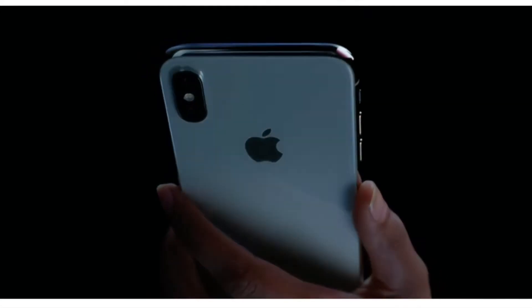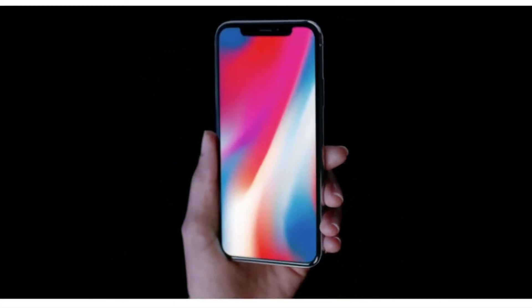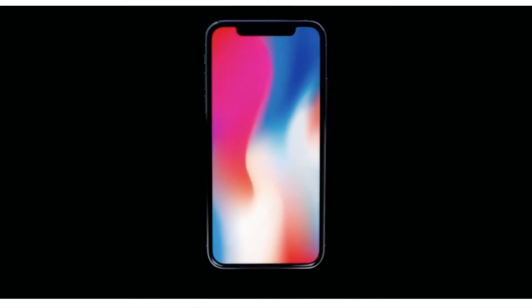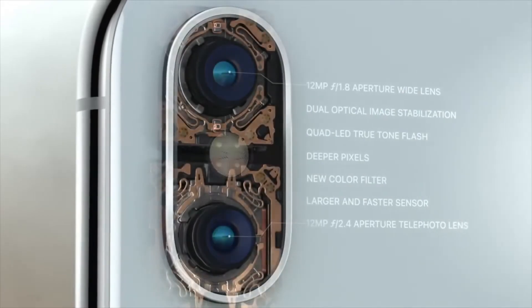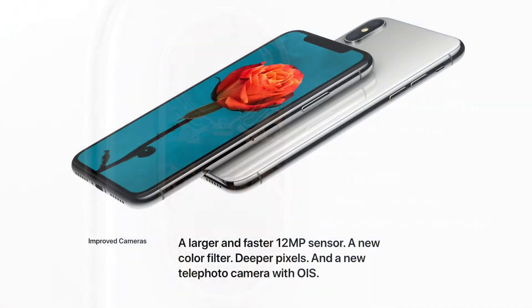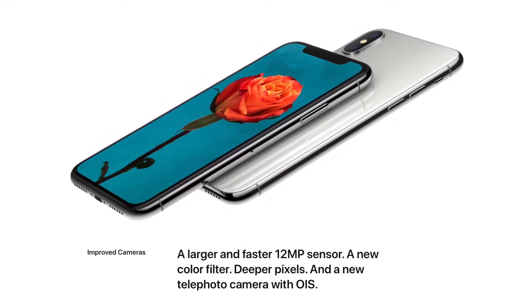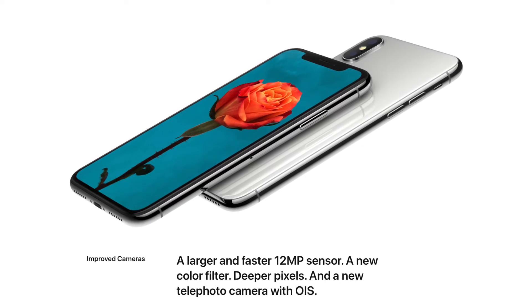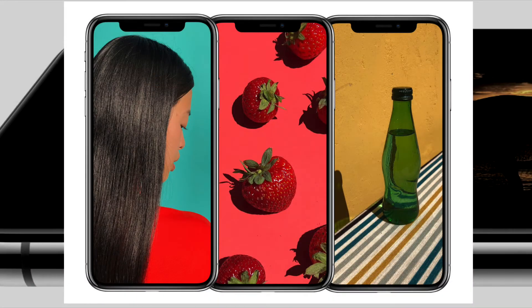Speaking of photography, the iPhone X supports dual 12-megapixel cameras on the rear of the phone — one with a telephoto aperture, the second with a wide-angle aperture — to help create high-quality photos with varying special effects, such as a bokeh effect, and they're also required for the new portrait lighting feature. Both cameras have optical image stabilization, a new color filter for deeper pixels, and a new faster autofocus system to capture HDR photos with even greater depth.